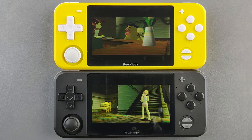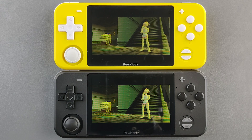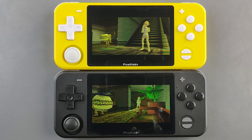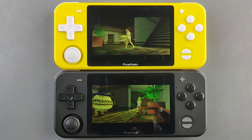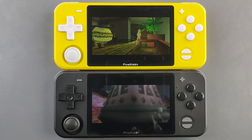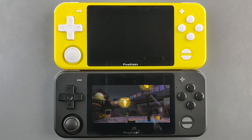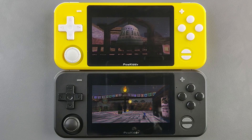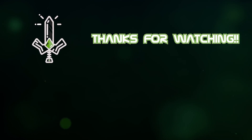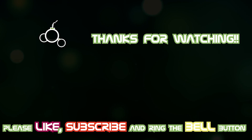My verdict on Batocera versus EmuELEC: EmuELEC is in general a better operating system than Batocera for these types of devices and knockoffs of the Odroid Go Advance. You should pick EmuELEC because it's better at PSP, on par at Dreamcast, has more emulators, and doesn't have that audio volume mapped to the buttons issue. That's it for today — I hope you enjoyed the video, please like and subscribe, leave a comment below, and I'll see you in the next video.